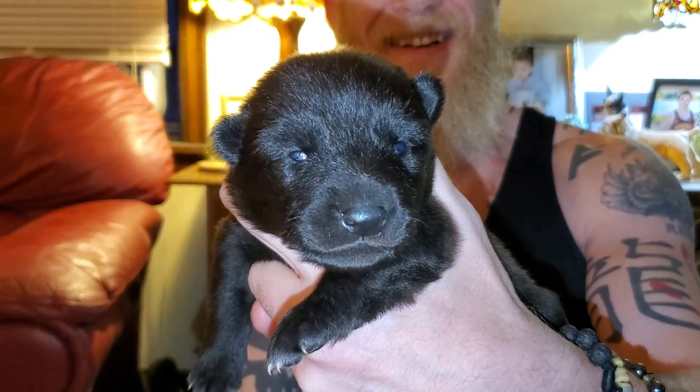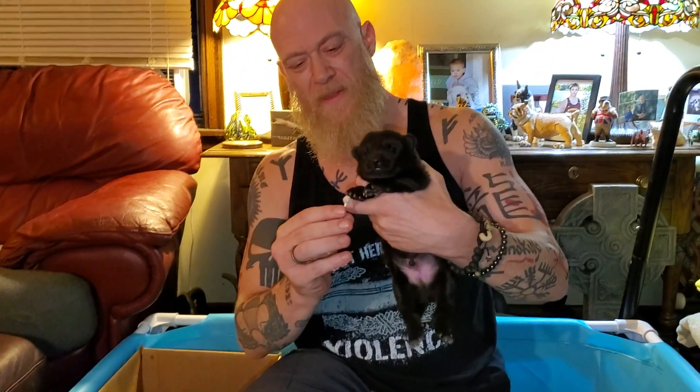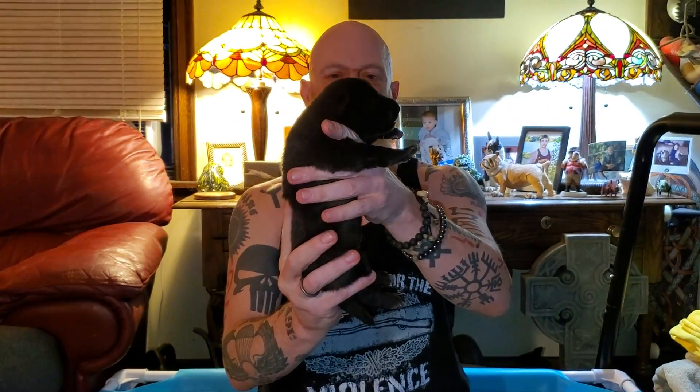Here we go — this is the little guy of the litter. He's the first one to have his eyes fully open. Can you see his eyes are open right now? He's held head up for five seconds, then down for three to five seconds.